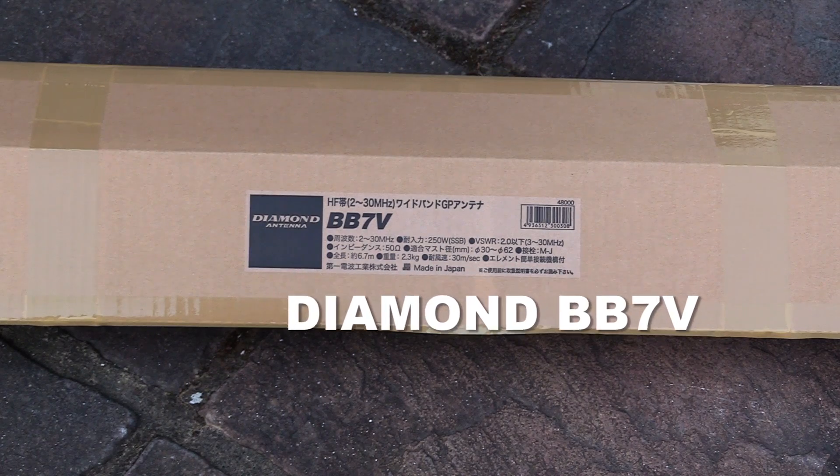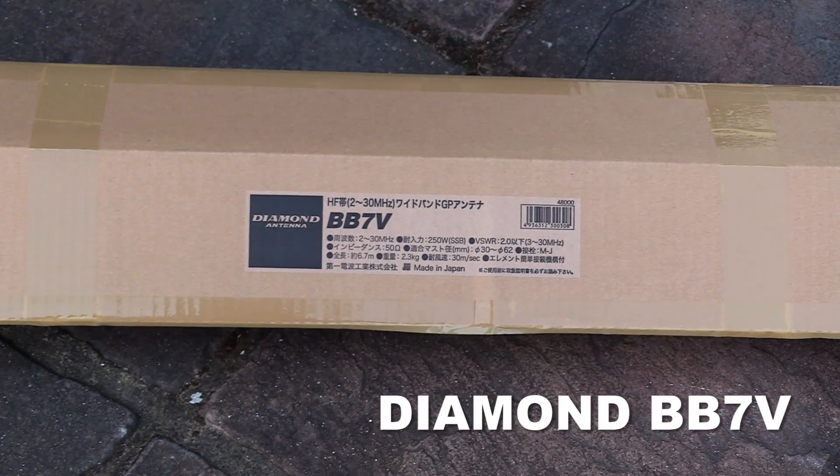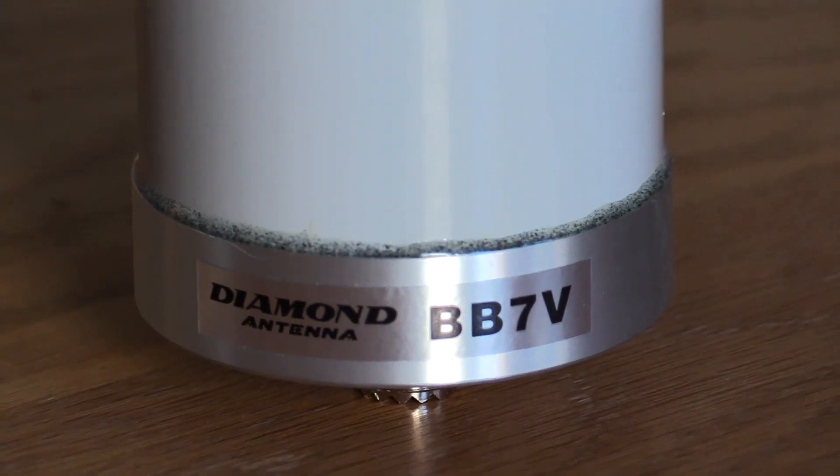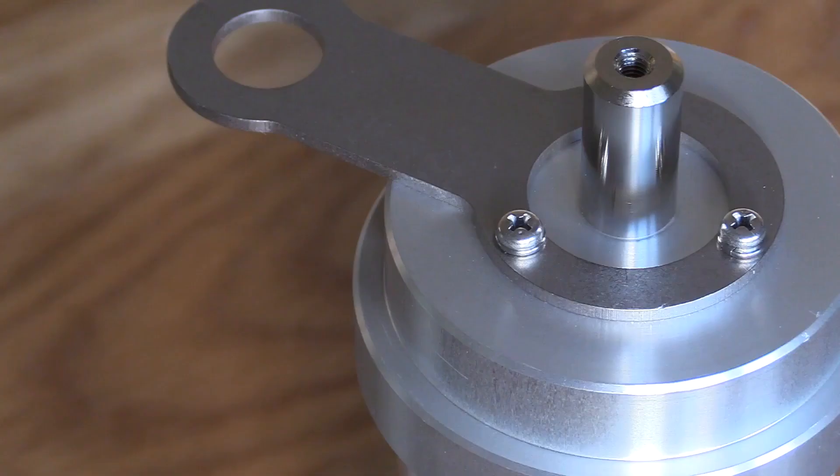The Diamond BB7V is a compact vertical antenna that extends to 23 feet when fully extended. It achieves full band coverage from 3.5 to 30 megahertz, and here you see a close-up of the base matching unit.